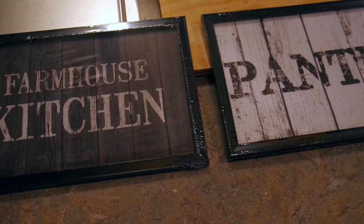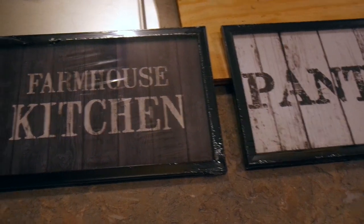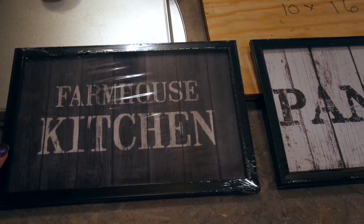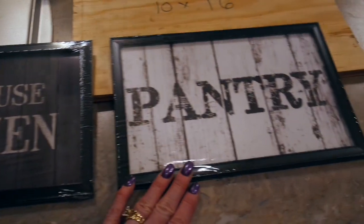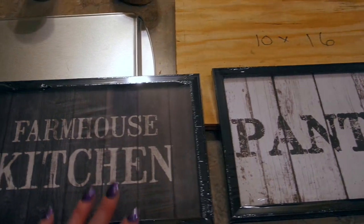Friends, coming to you today to share two pretty quick kitchen decor items. I was in the Dollar Tree a couple months ago and came across these two little framed pictures. One says farmhouse kitchen and the other one says pantry. I thought they were super cute.